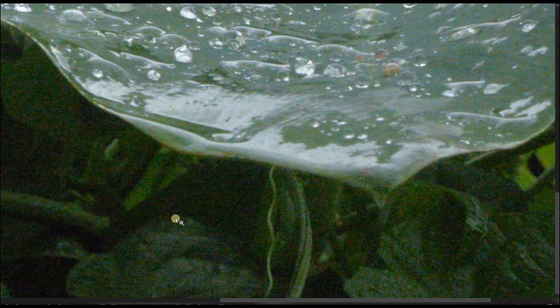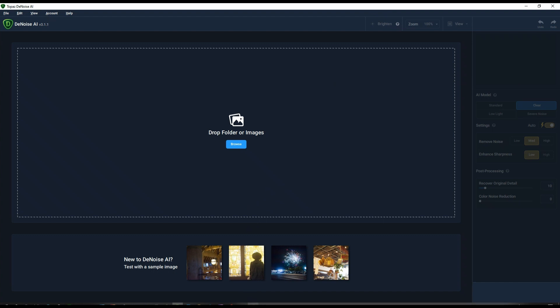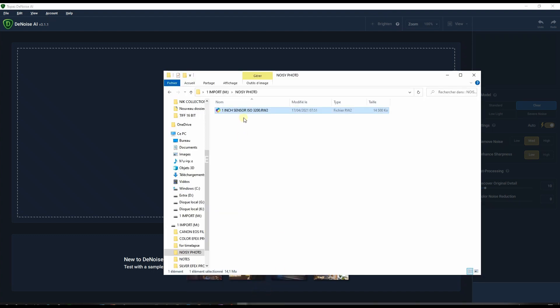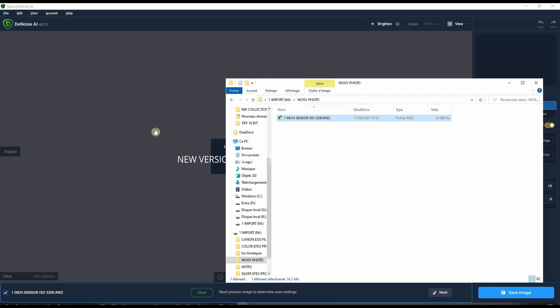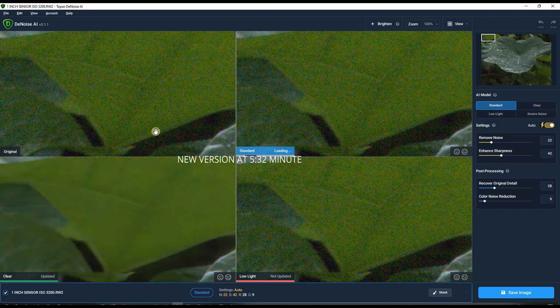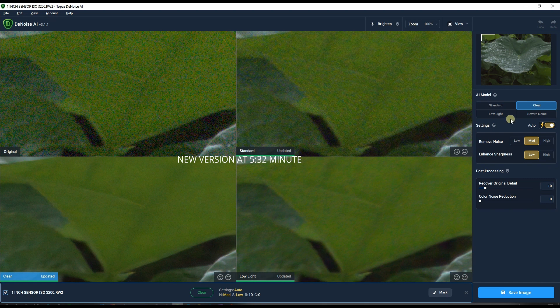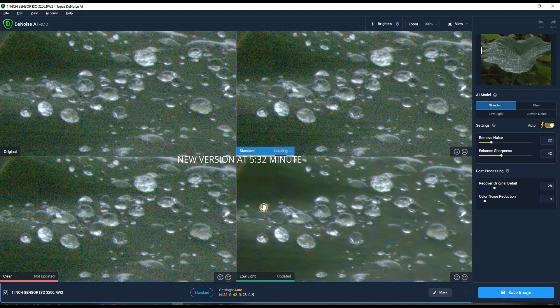So let's jump in. We are at the older version. I'm going to open my raw file by drag and drop. I'm not going to go into the details — just using the automatic version, no sliders, no minor adjustments, just automatic. For the noise reduction mode, there are four options: standard, clear, low light, and severe noise. I'm going to use severe noise.